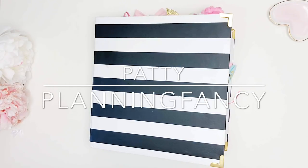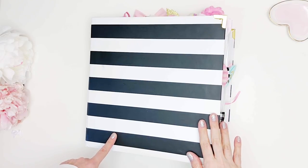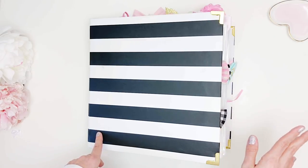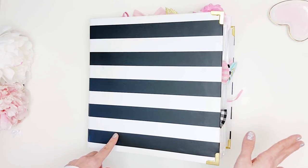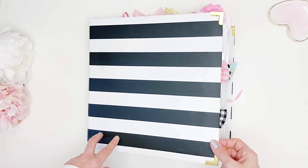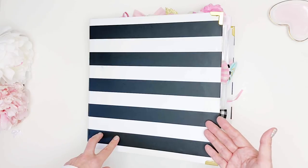Happy Friday everyone, it's Patty and welcome back to my channel. Today I'm going to be sharing my paperclip collection and how I store it, giving you some ideas. I also have two other solutions for different types of paperclips that I store separately. I've started collecting paperclips basically when I started planning, so it's been three and a half years and you do accumulate a lot.